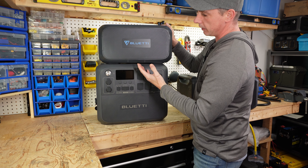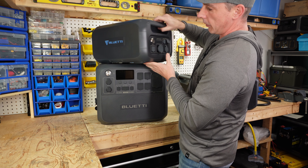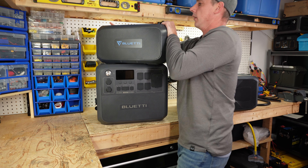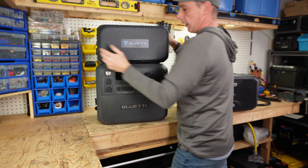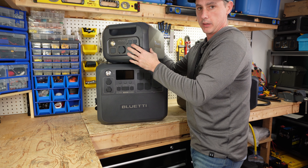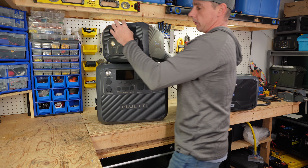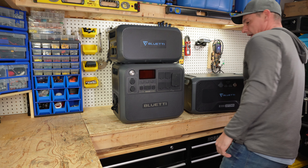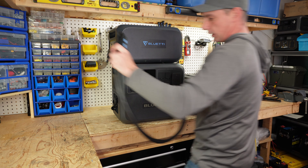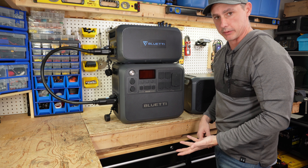With the B230, the connection ports are on the side, but there is nothing on the front. Everything is on the side, which means you can actually turn this around 180 degrees whichever way you would like. So now if we stack them, we can actually make our connection and connect the two batteries together.